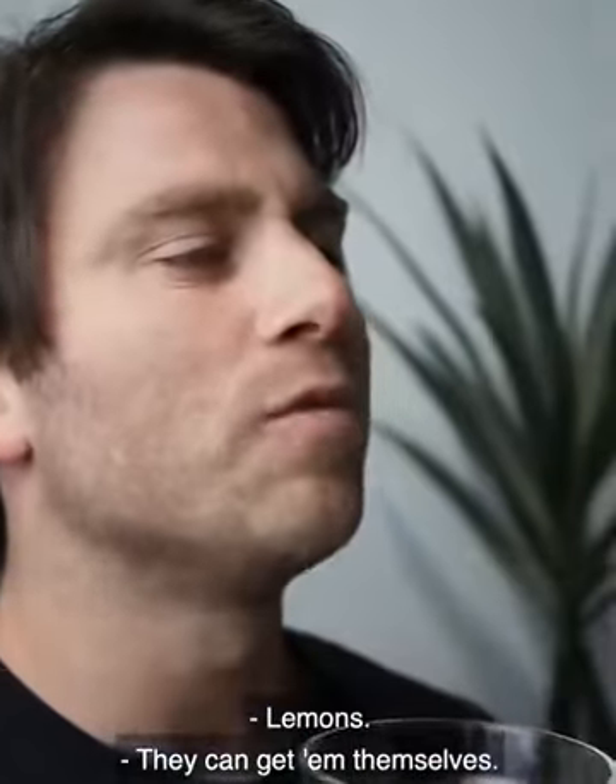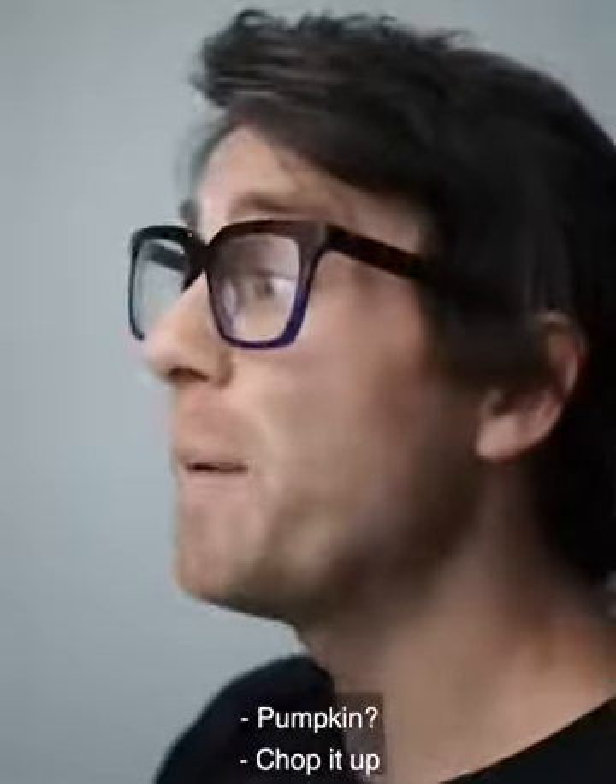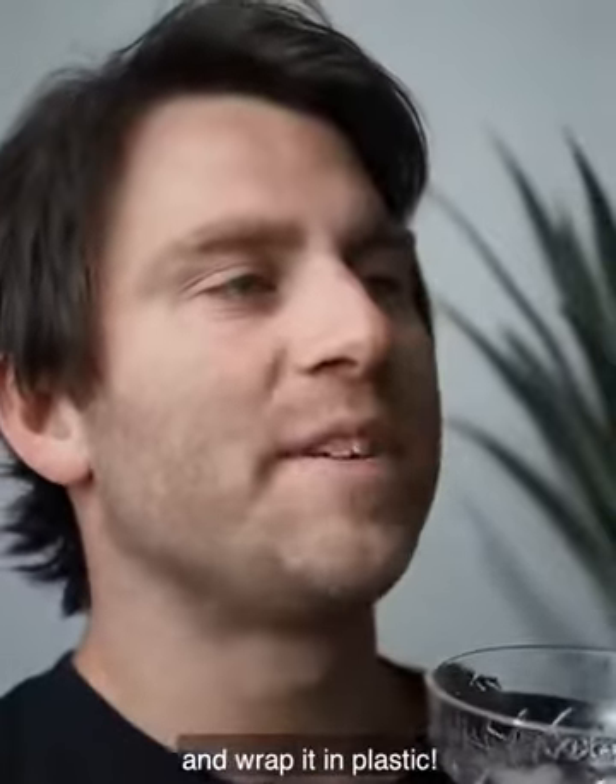Lemons? They can get them themselves. Grapes? Just a little plastic bag with little handles on it. Pumpkin — chop it up and wrap it in plastic.